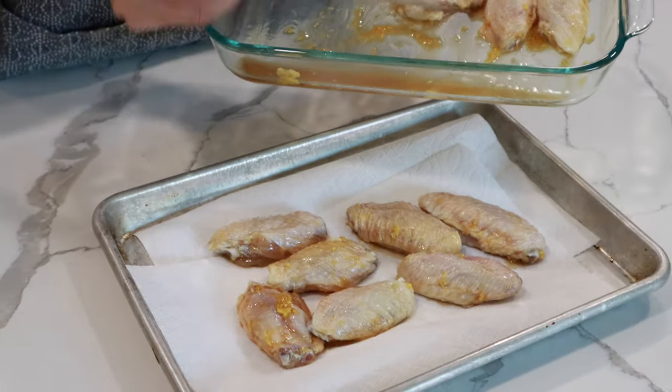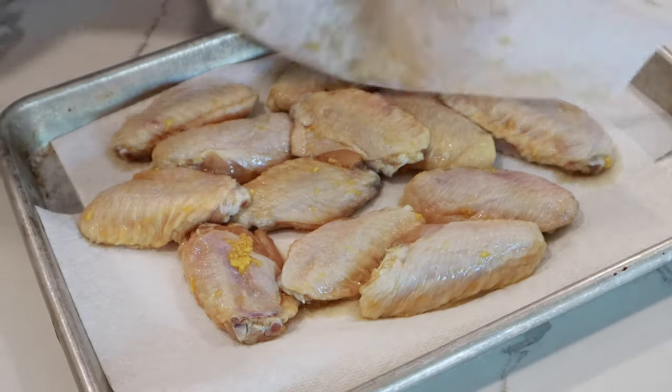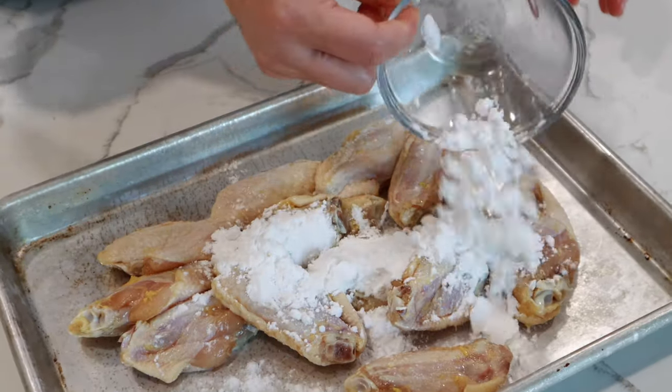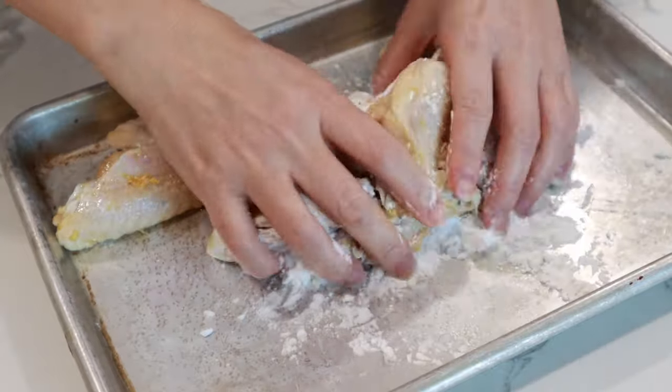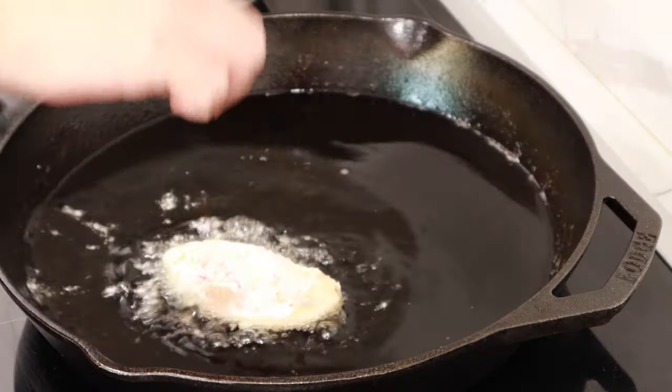Gently remove any excess moisture from the wings using a paper towel. Now we coat the chicken lightly with katakuriko potato starch and we are going to fry them.